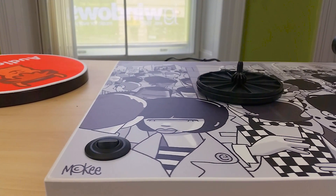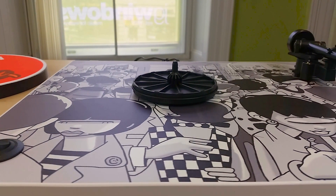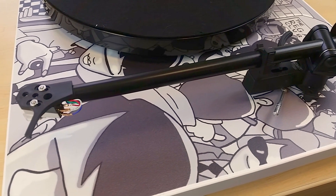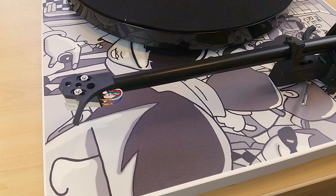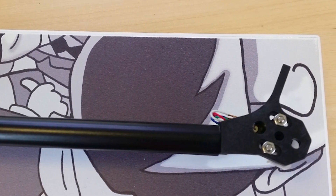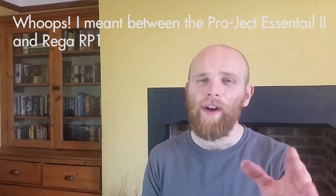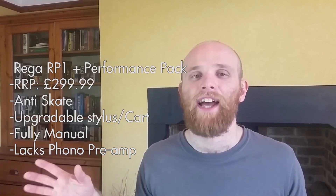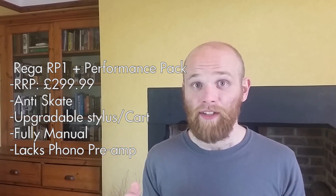Like the Essential 2, the RP1 requires you to pop the platter off and change the belt to a different cog to change speed. On the other hand, the Rega has a much weightier sound and often comes off a little bit more exciting. The flip side is that you do lose a little bit of overall detail that the Project comes out on top with. Again, like most high-end turntables, the RP1 doesn't come with a built-in phono stage. As always, if you can't decide between the two, it's best to listen to them side by side.